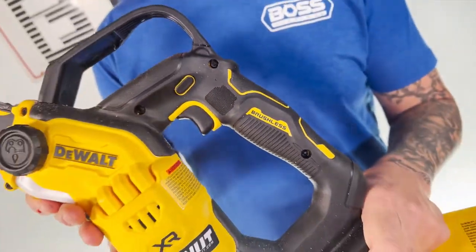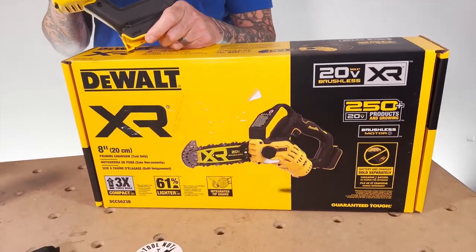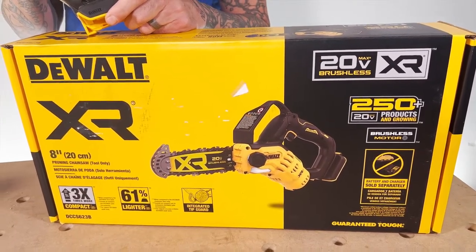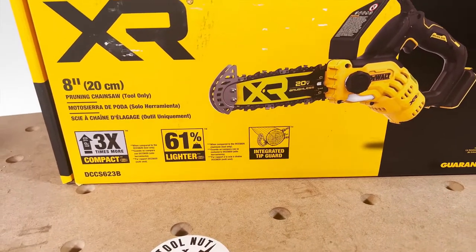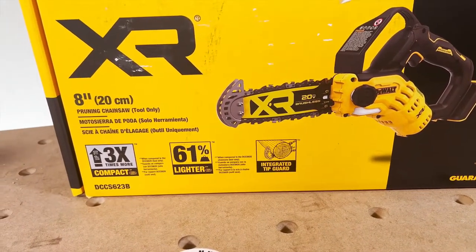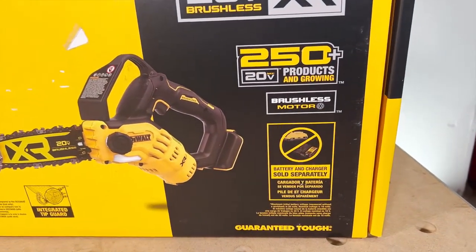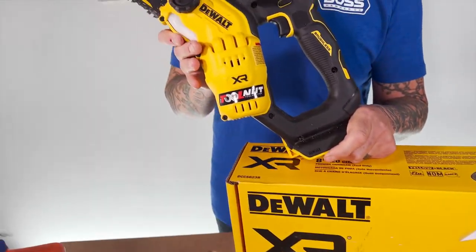This is available right now two ways. You can buy this as a bare tool, which I'll be showing here in the video, meaning it does not come with any batteries or a charger — so you'd already have to be part of the 20 volt DeWalt line to use this. Or you can also purchase this as a kit. You can check both of these options at toolnut.com.